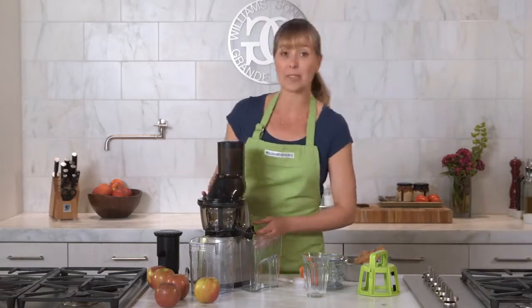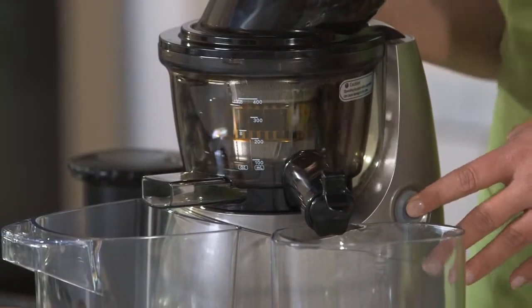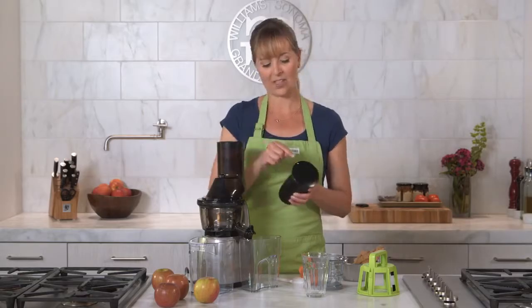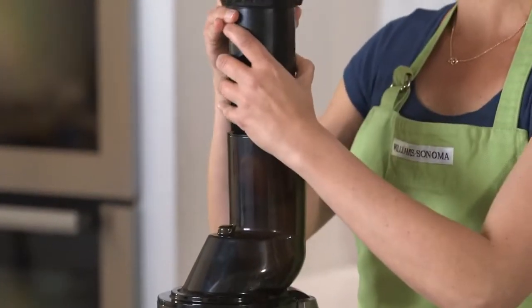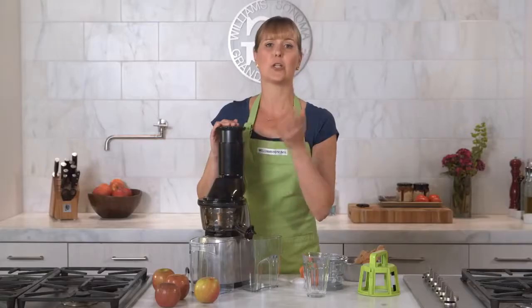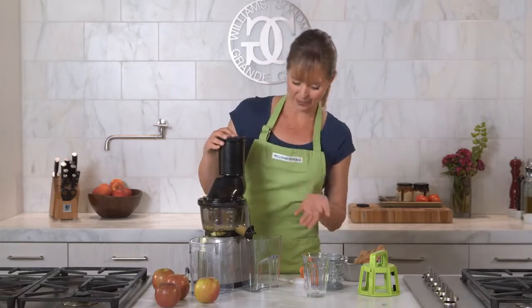I'm just going to press this button up for forward, which will pull the ingredients downward. So let's start with our apples. I'm going to drop one down the chute and then just align this dot right here with the one right here. And there it goes. You don't want to overuse or press the pusher too much because it can actually affect the quality of your juice. There's one apple.